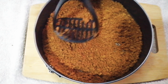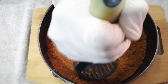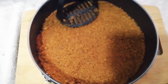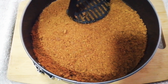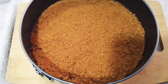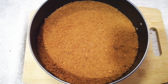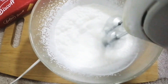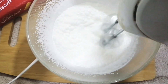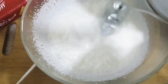Now I am going to mix it in a bowl, and then mix in a cup of whipping cream.